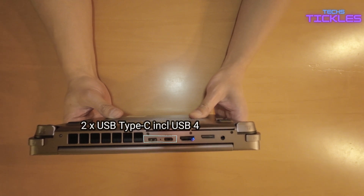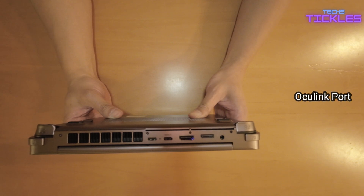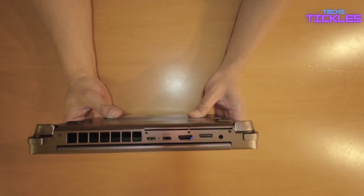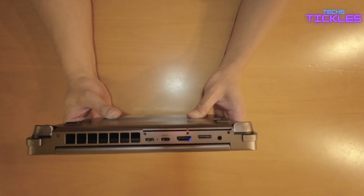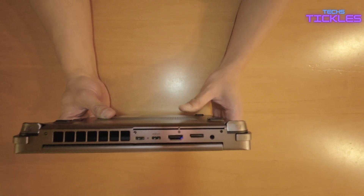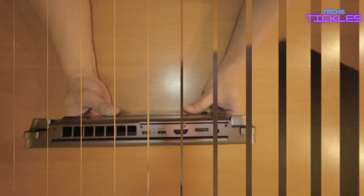Around the back we have an array of ports including a 3.5mm audio jack, full-size HDMI out, USB 4, and another USB-C port. The thin port between the audio jack and HDMI is actually an OCuLink port — similar to Thunderbolt but more stable for eGPUs. I will be testing an OCuLink eGPU dock in an upcoming video, so stay tuned for that.